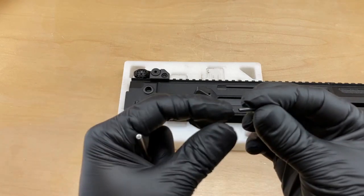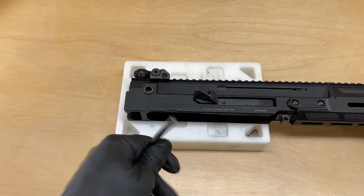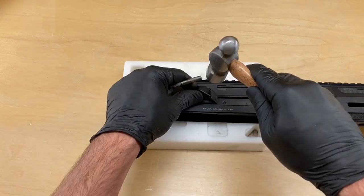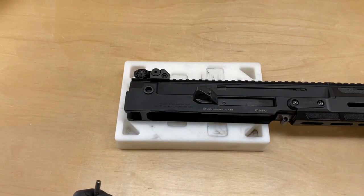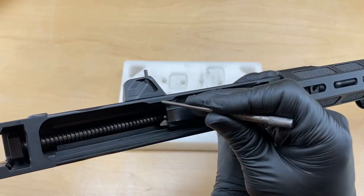Next we're going to install our new roll pin — or as mentioned, we can reuse the roll pin from the factory shell deflector. Go ahead and get it started into the shell deflector. We're going to leverage that metallic sound we'll get when the roll pin makes contact with the upper receiver.